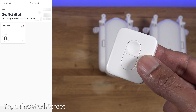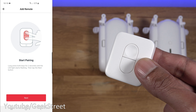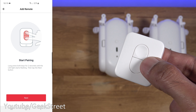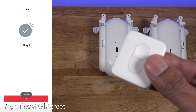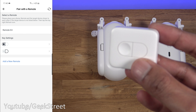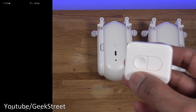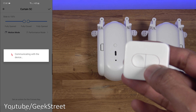Next, let's add in the SwitchBot remote. Click plus in the app — it's picked up the remote. To start pairing, hold both buttons for about two seconds until it beeps and the LED flashes. Click next and it's found and added in. Then go to 'Pair with a Remote' on the curtain device, select the remote when prompted, assign one button to fully open, confirm, assign the other to fully close, and confirm.